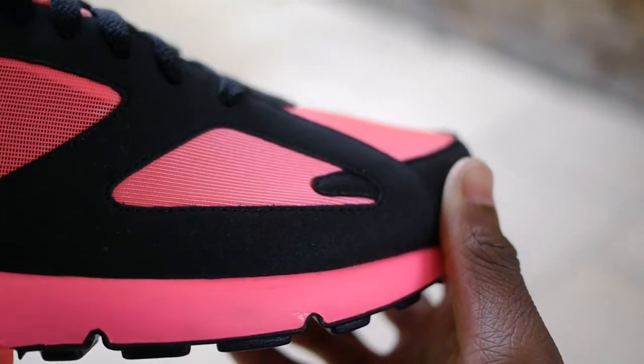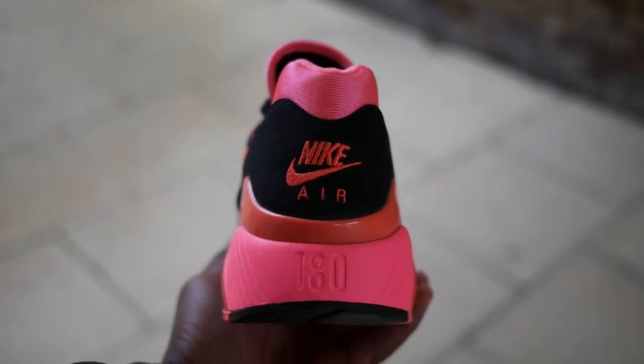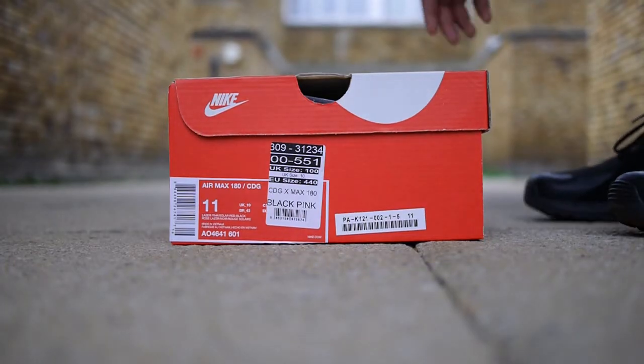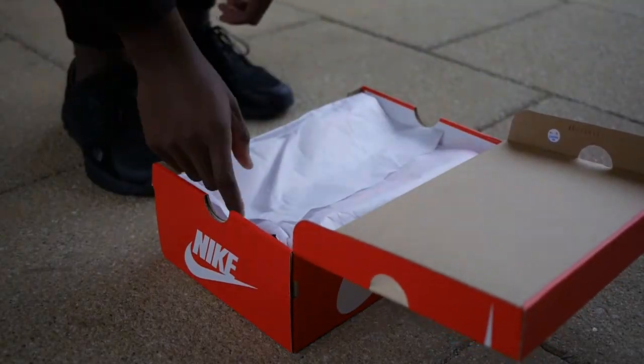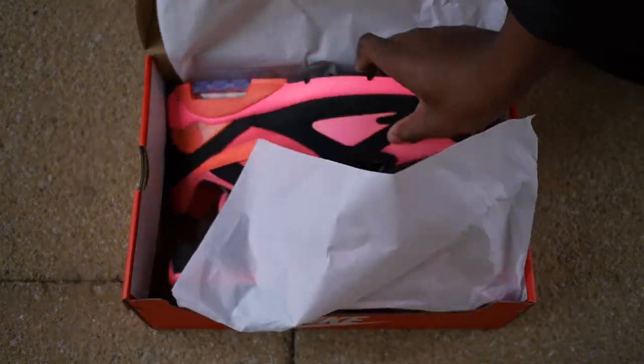This pack has a solar pink theme to it, with two colorways available in white and solar pink, as well as a baby blue version. This was available at Offspring Selfridges in London and they come in your classic Nike box. I would have preferred a special CDG inspired box, but let's get right into the shoe.